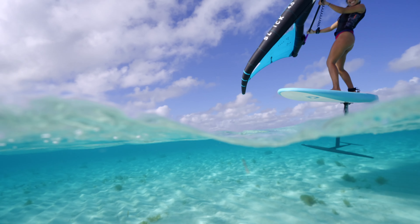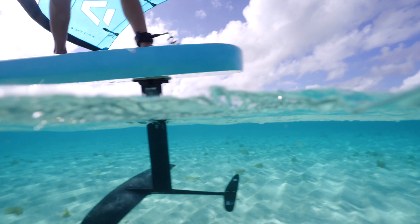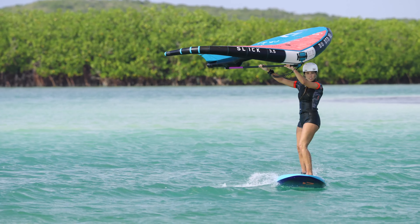In this clip, you'll learn how to leave the water after a great wing session. When the water is about chest deep, depower your wing to slow down and stop foiling.